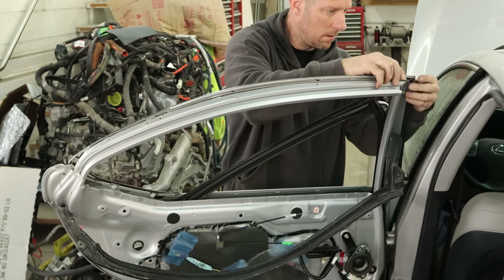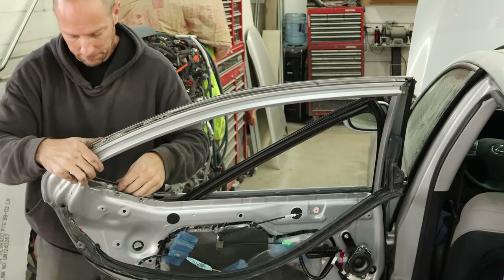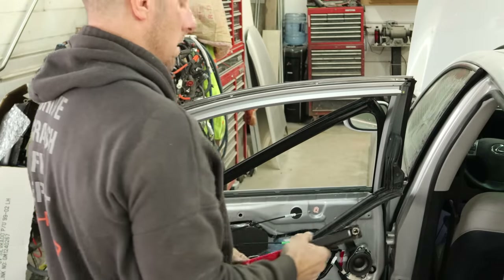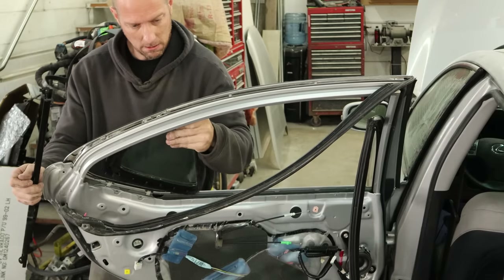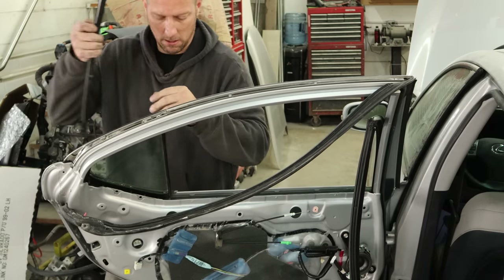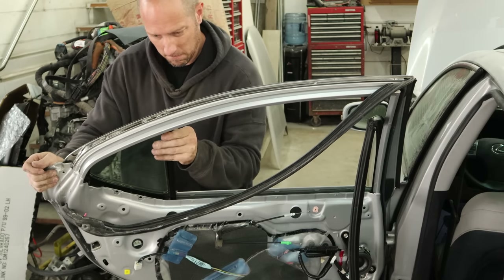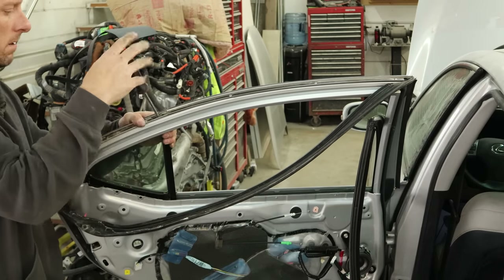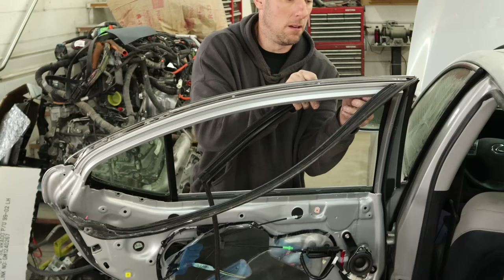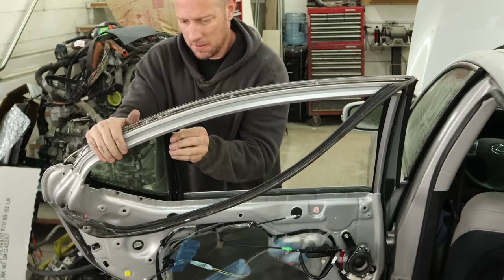Now we can put our window trim around the top of our window. Flip it in and line up all the holes. Since the compressors are off, we can't use our assault riveter, so we're going to have to use the pump action riveter. Pop all of our rivets in there. We can slide our stationary glass in — there we go. We'll slide the window track down there, turn it, and then push it in. We'll hold our stationary glass in, screw in the top of it, and put the bolts in the bottom. We'll put our window channel in, flip it into the top of the door, and then back into the track that we just put in.